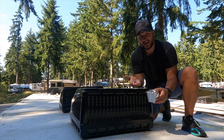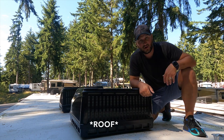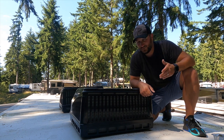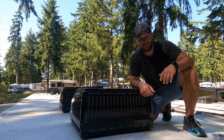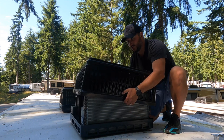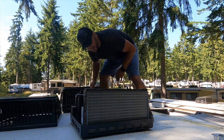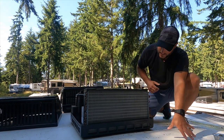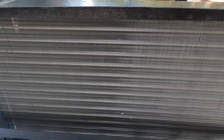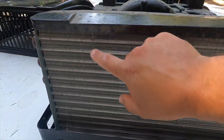One thing you want to have is some kind of container to put these screws in, because you don't want to set them on the floor and step on one and put a hole in your roof. Also, that way you don't lose them. Our cover just pops off like that — and this is our condenser. As you can see, our condenser isn't too bad, though we do have a couple fins that are a little bit bent.